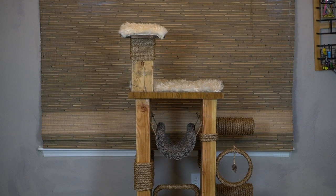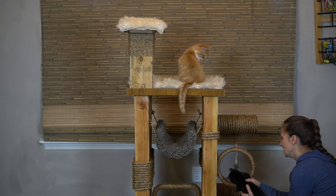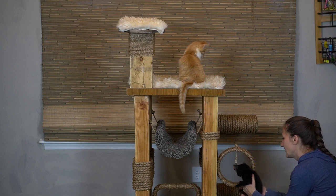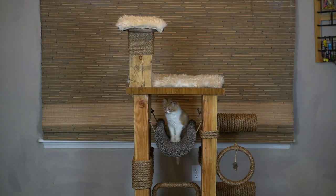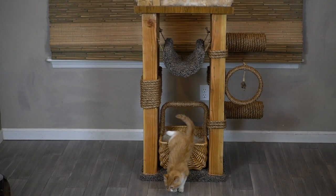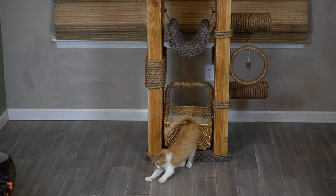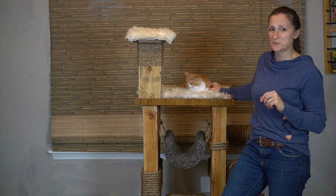I say we get a couple kitties and see what they think of it. Look at the feather! He's like, what is this guy doing? If you want to see a full materials list, go ahead and go to our website at wisdompreserved.life.